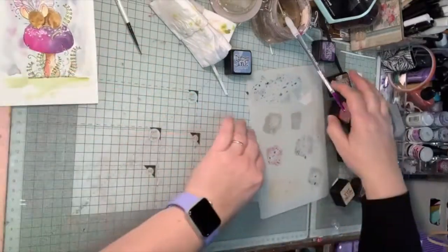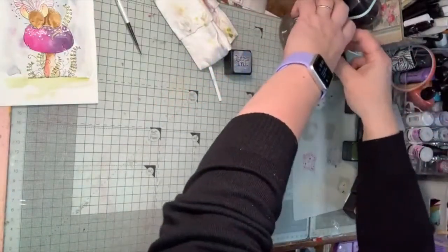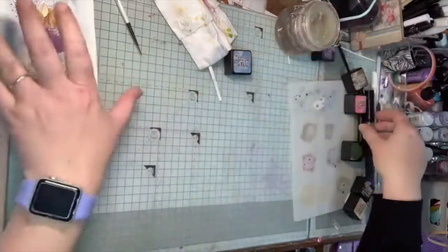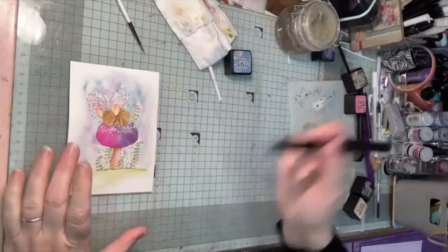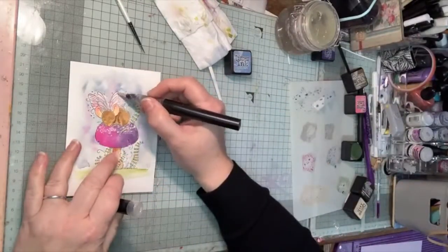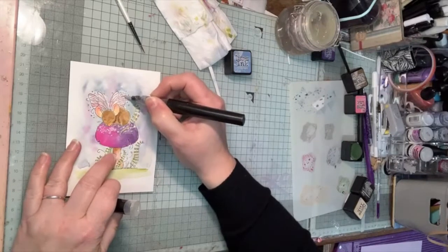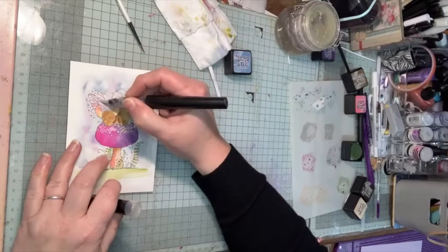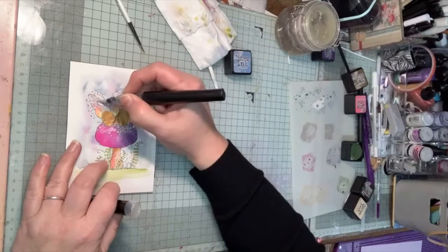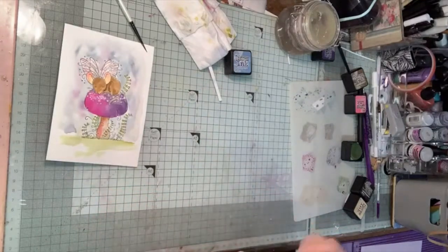One last thing on the painting I almost forgot — the sparkle pen. These are the Crafter's Companion ones, and they last really well. You can also use a gel pen that will do it. I'm going over the wings and just leaving a nice gentle mica sparkle on top, just to make them look diaphanous and pretty. That's finished.